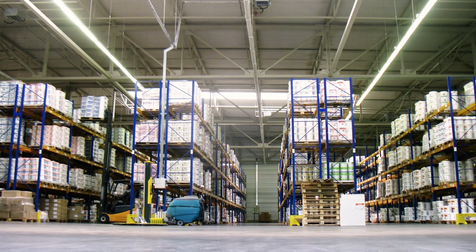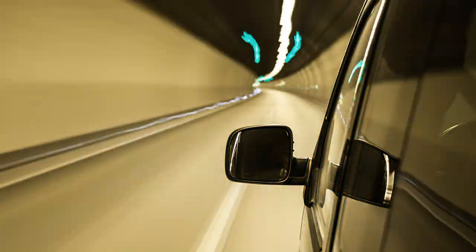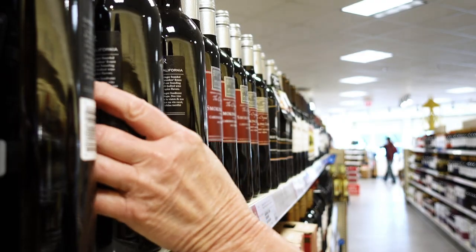The world is changing. The on-demand economy makes doing business more demanding than ever. To keep up, your frontline needs free hands.